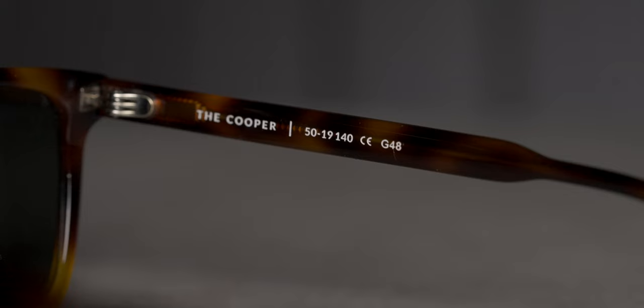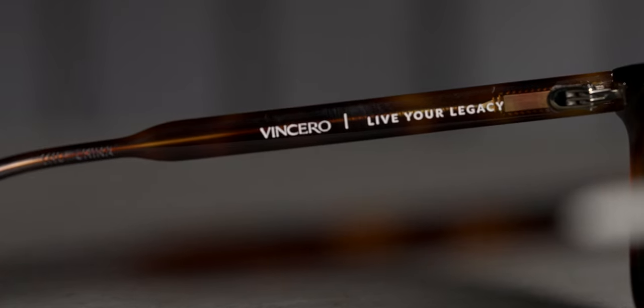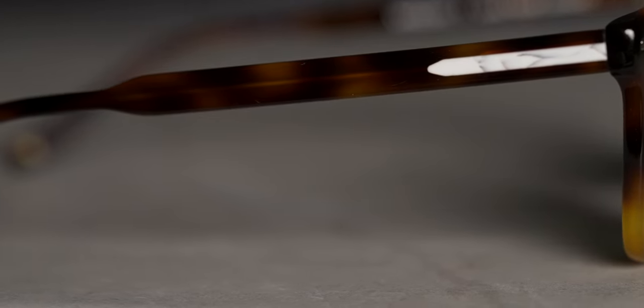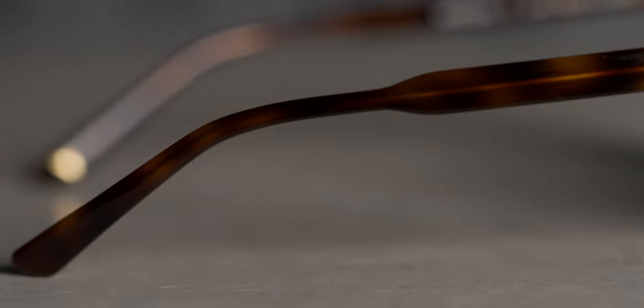For size, they are listed as a narrow fit with measurements of 50-19-140, which is perfect for me — the exact same size as my daily eyeglasses. 140 happens to be my magic number for arm length; I've tested many pairs and found 140 to be just right. Needless to say, these were comfortable and fit really well.